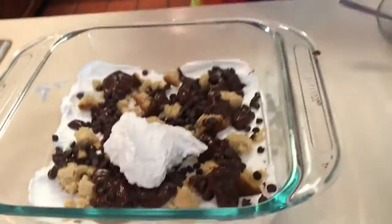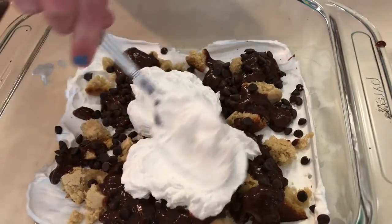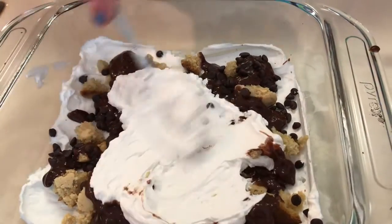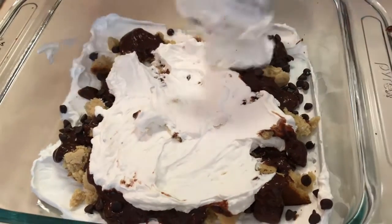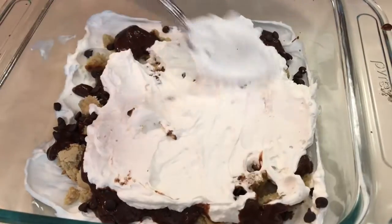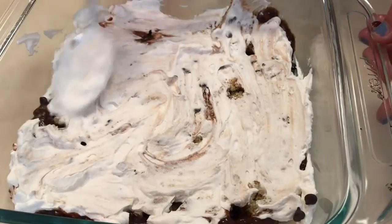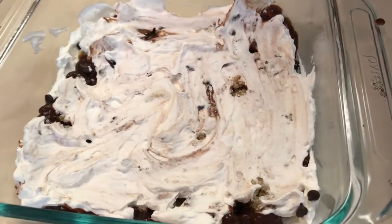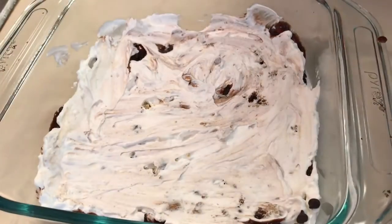Back to the beginning — add another layer of whipped cream and spread it out. It's actually ideal if things mix together a little. Press it down gently when spreading so you don't have gaps of air in there. Now it's time for some more cookies.